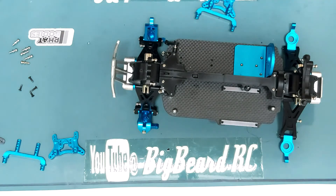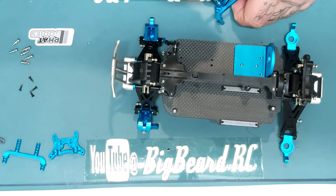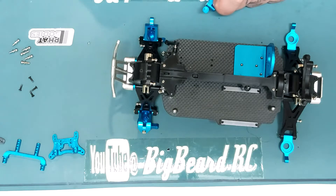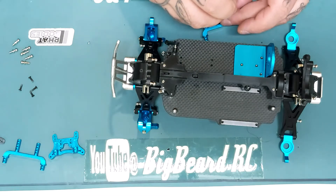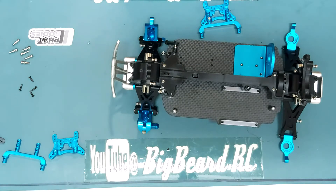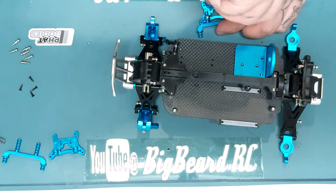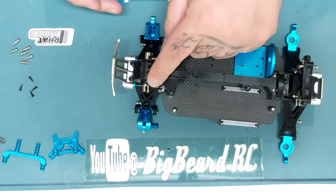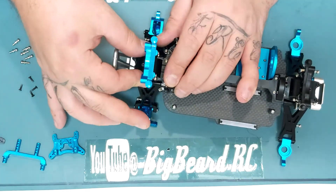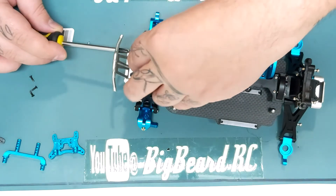Got these screws that go into this somehow. Oh look at that, lined up first - not bad! These are directional, I've just realized, and I've looked and put them on the right way. They have a flat side and a grooved side - the grooved side is to fit on the actual diff cover to allow you to fit it properly.